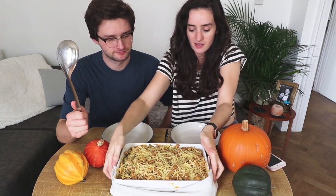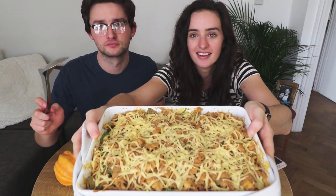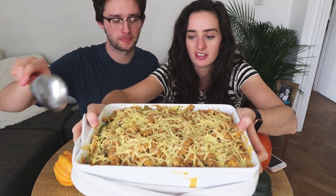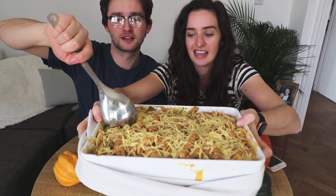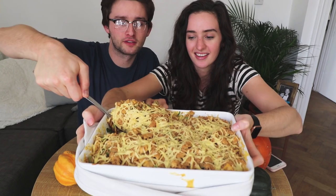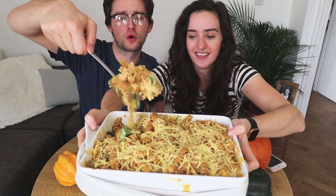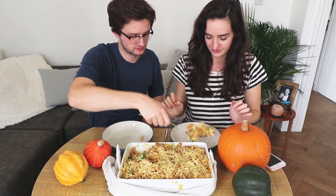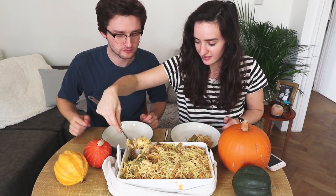Yeah, we're going to show you it up close because I know that's what people do in mukbangs — they want to get a good eyeful. Look at that. And Alex is going to dig in, so take a big spoon. I've got an action shot. Just over here? Just do it because it's very heavy and I did a very intense workout the other day and I'm about to die. There we are — lift it up. Oh my god. Put it on one of the plates. I want that cheese that we lost — that big goop of cheese that fell off. That's mine.